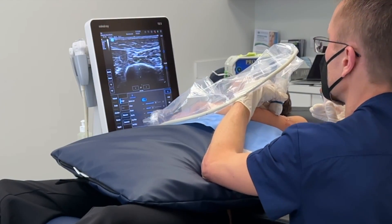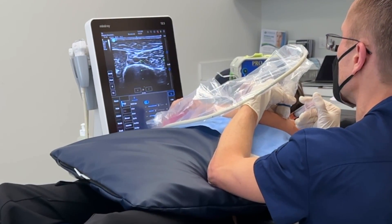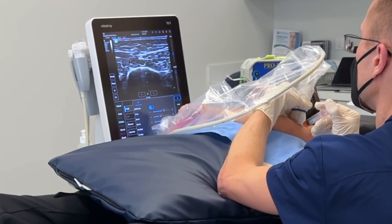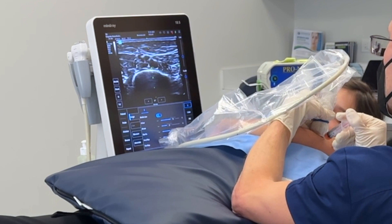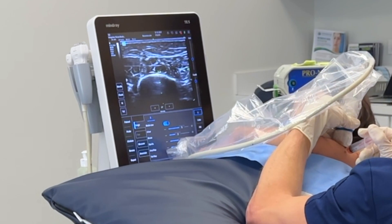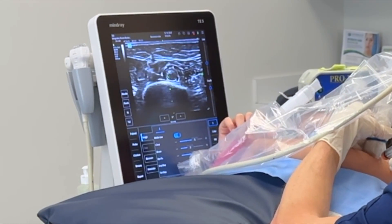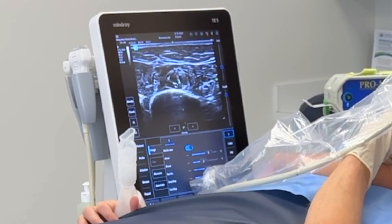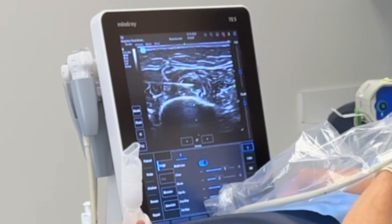Here's the radial nerve right in the middle of the screen by the X. You're going to see my needle coming in from the left. You can see it's big and swollen. And here's the PRP spreading underneath the nerve. I'm going to go above the nerve. And here you can see the PRP spreading above. And here it is underneath. I'm going to put a little tiny bit inside that nerve too.